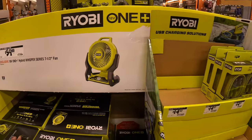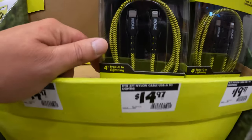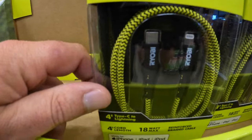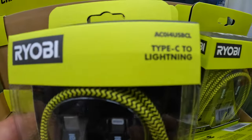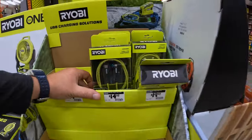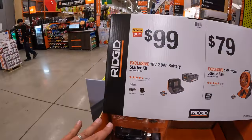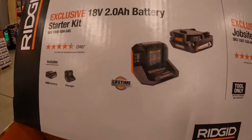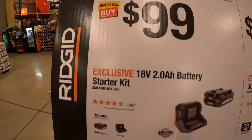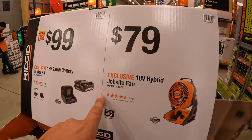They have for $14.97 USB-C to Lightning cable. $99 for a 2 amp hour battery and charger starter kit. $79 for their 18-volt hybrid jobsite fan.